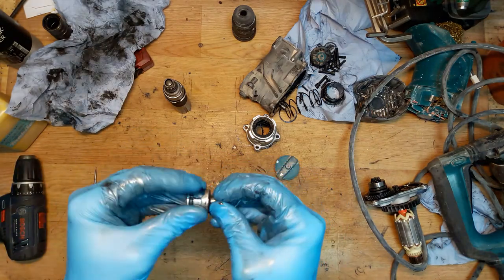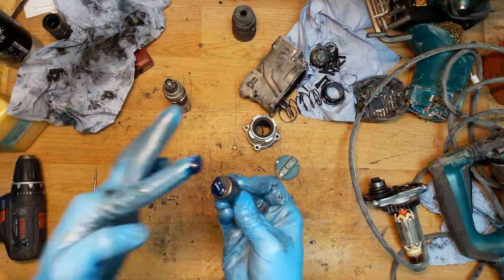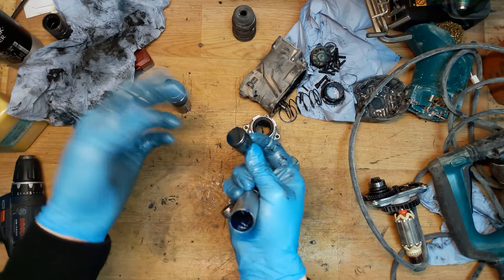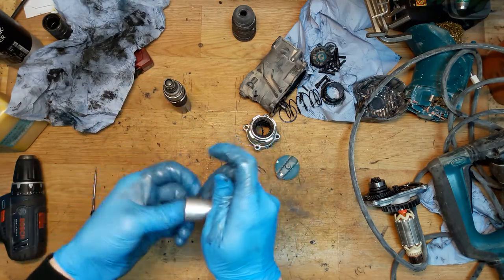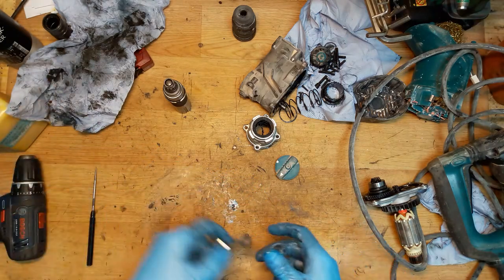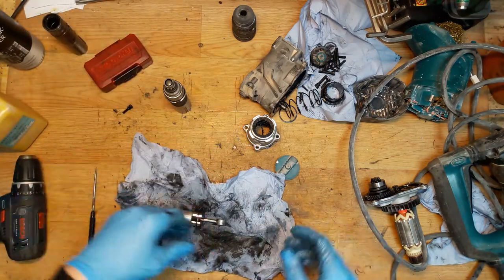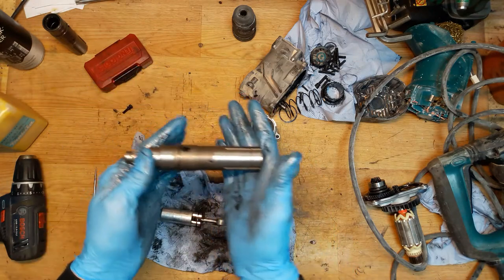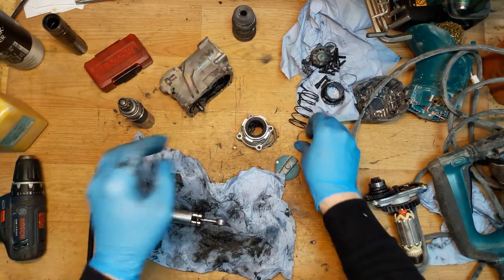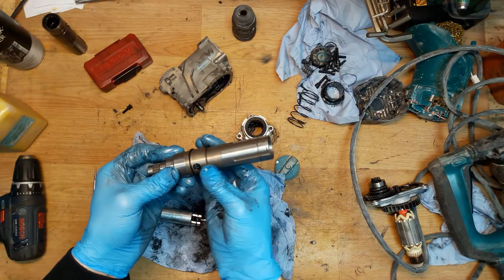Now we can grease the striker — not too much grease. You can put some grease here or insert it inside — no difference, it'll still be inside. Of course don't put too much grease, it's not very good for the tool. Now I can start to reassemble this part. I can see there's a flat washer here that I need to install on the cylinder.